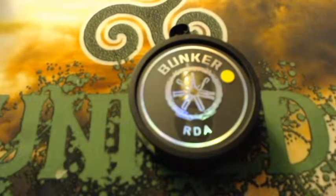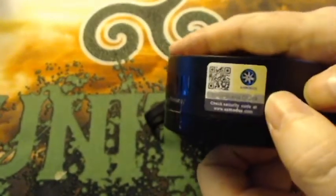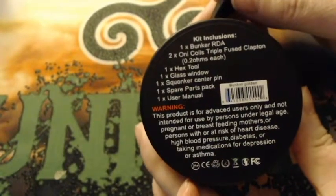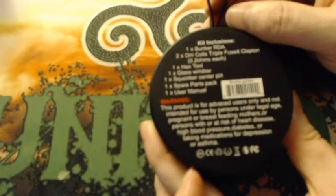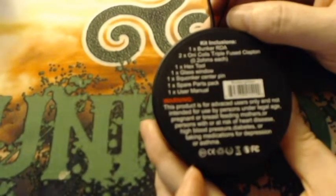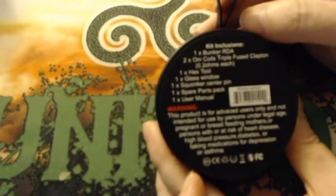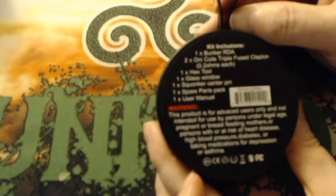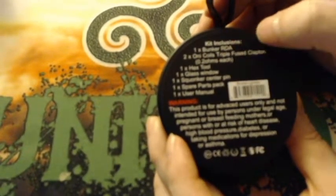Here we are up close with the Bunker RDA by Asmodus. The color I received is gold. You do have your scratch-and-check on the side — same thing on the back. The package includes one Bunker RDA, two ONI coils — triple fuse Clapton — and it says 0.2 ohms each. These coils are NOT 0.2 ohms each. Other reviewers have built this RDA with the provided coils and they read at 0.11 each. I tried myself and got the same result: 0.11 each. I'll include a clip showing that in this video.